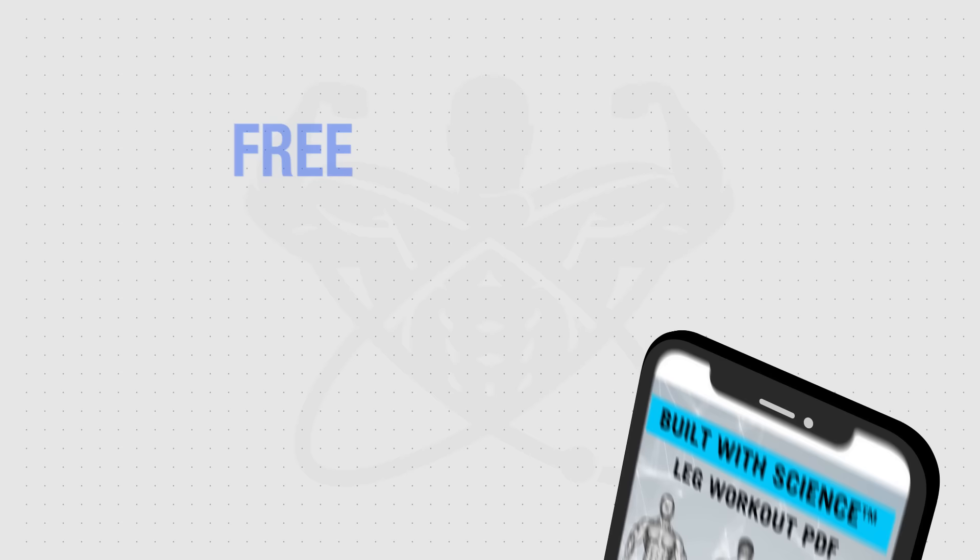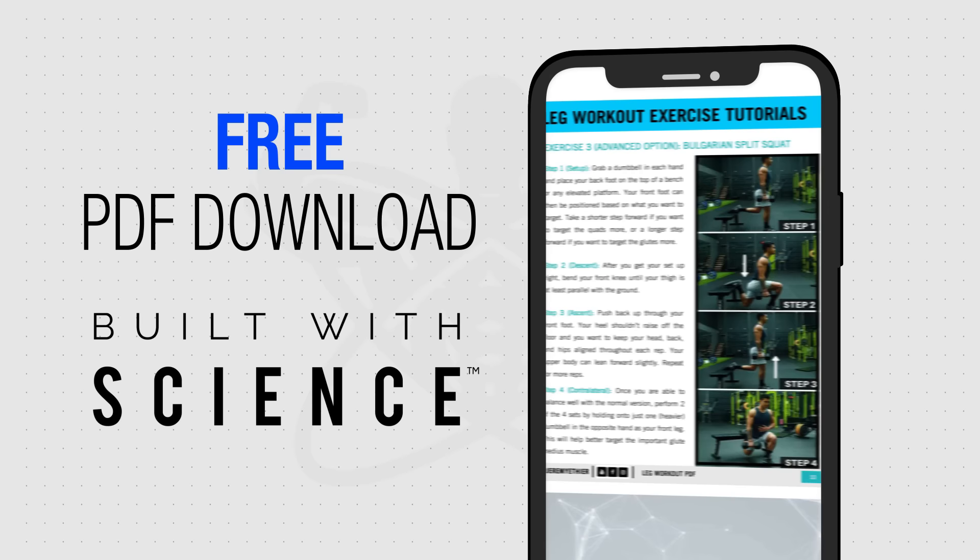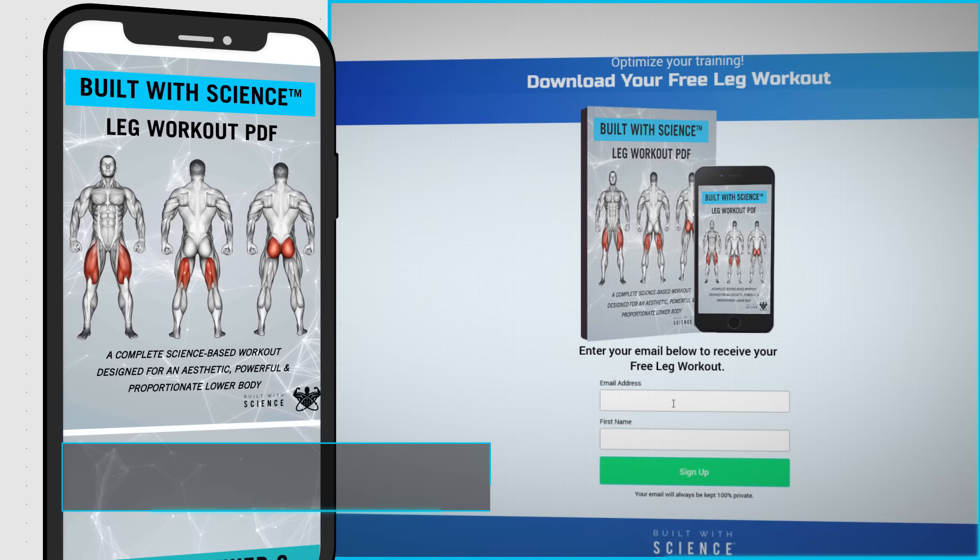Just as I did with the push and pull workouts, I'll compile this leg workout into an easy-to-download, free, mobile-friendly PDF for you to use and reference while you're at the gym. It'll show you the workout, rest times, tutorials, and more. To get a copy, head over to builtwithscience.com/leg-workout-PDF and I'll send it right over to you. I'll leave a link in the description box below as well.